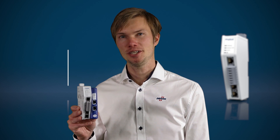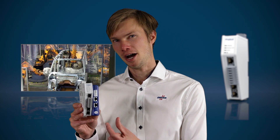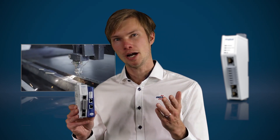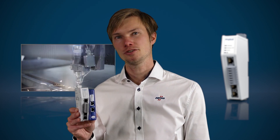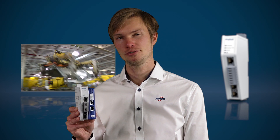The Anybus Communicator is designed for industrial use in harsh environments. The slim housing with front-facing connectors, a wide power range, and an industrial temperature span make this product ideal for industrial use.